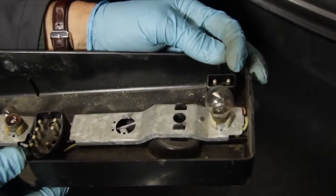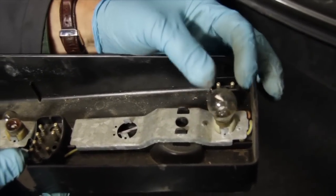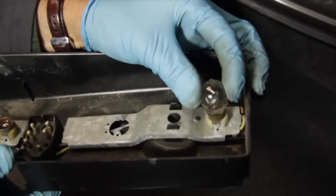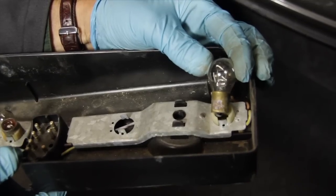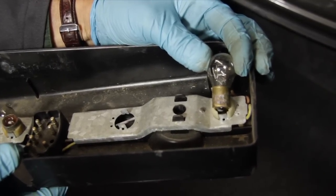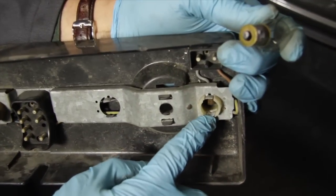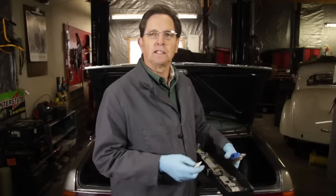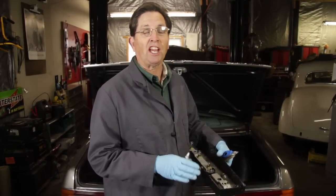I'm holding a tail light bulb holder from a 116 chassis. If you look at this bulb it looks fine, but if you push down and remove it you'll see a different story. Take a look at the corrosion on the bulb. Also, if we look inside you'll see corrosion on the contacts in the holder itself. This type of corrosion will cause intermittent bulb operation and dim lights.